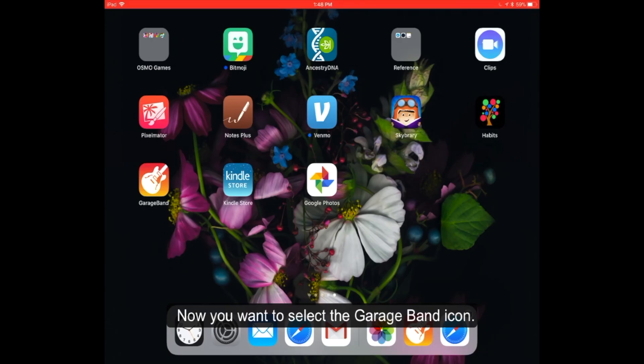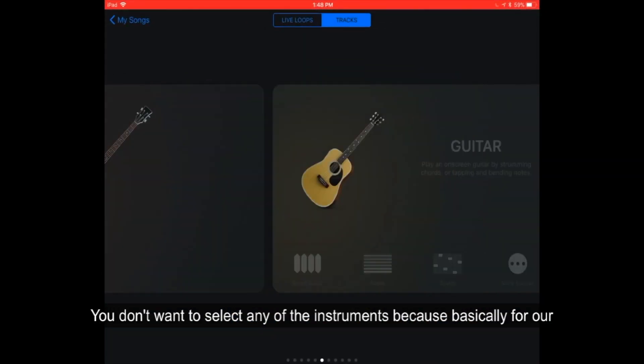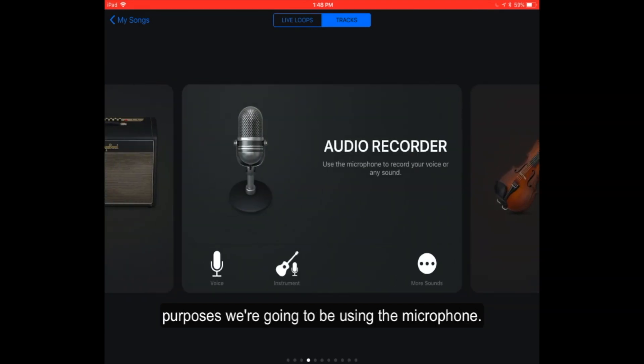Now you want to select the GarageBand icon. If you select this, you'll see a number of options to choose from. You don't want to select any of the instruments because for our purposes, we're going to be using the microphone. Select the microphone, audio recorder.